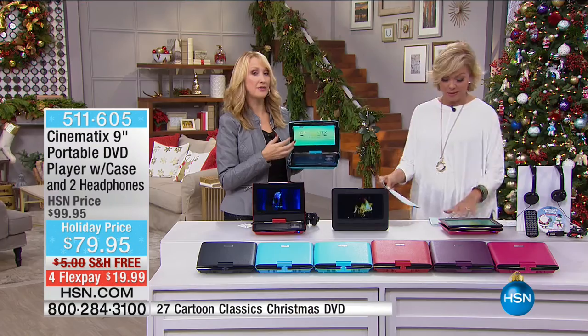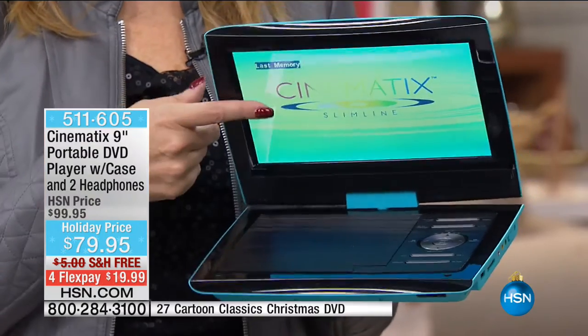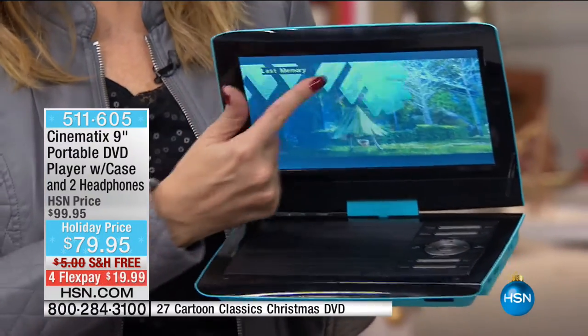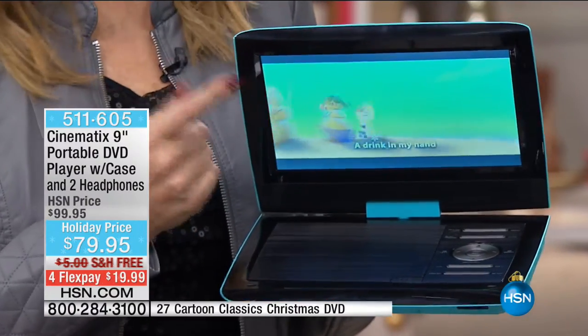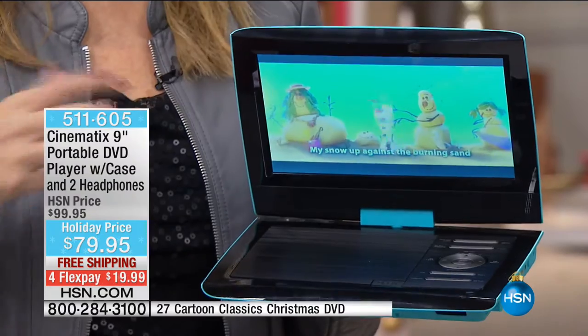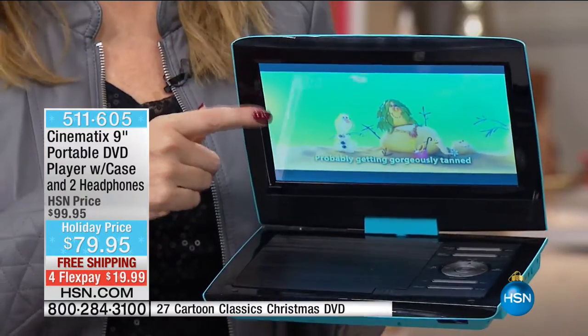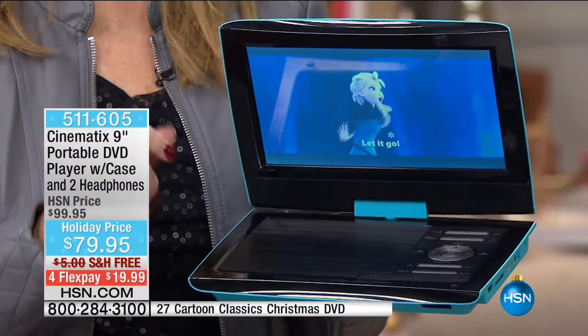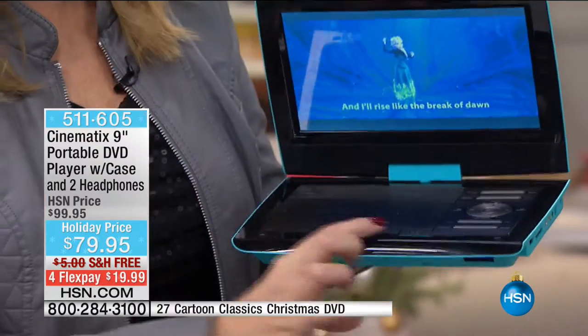Auto-load — you can pop in any of your standard shiny silver discs and they're going to play here: JPEG pictures on disc, any of your TV shows on box set. It also has last memory, so if you're taking a road trip and jump out at the rest stop, when you get back in the vehicle this will pick up right where you left off on your movie.